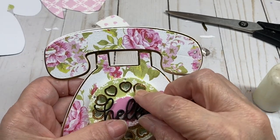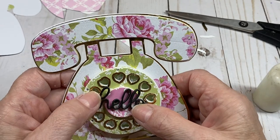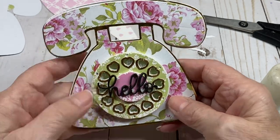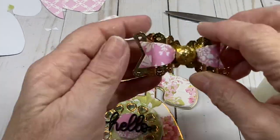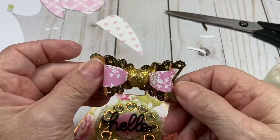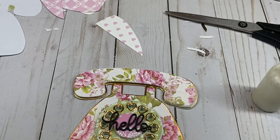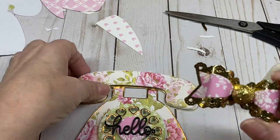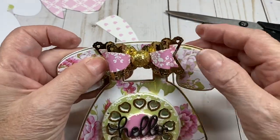Put the 'hello' in the middle to cover the hole — the 'L' covers it perfectly. Next, I already made my bow from the Scrap Diva scalloped bow die, and I'm going to center that on the receiver.